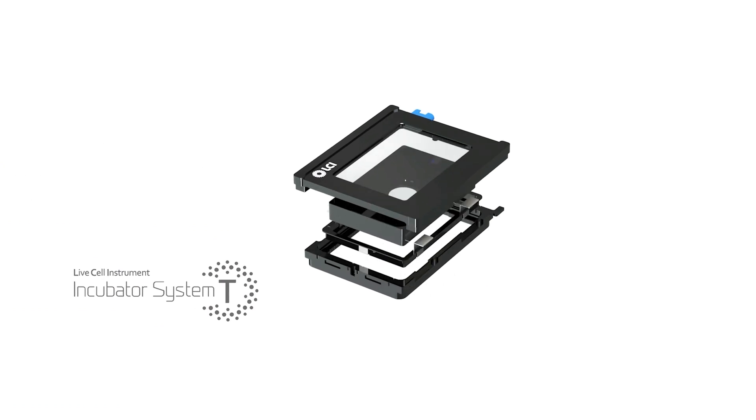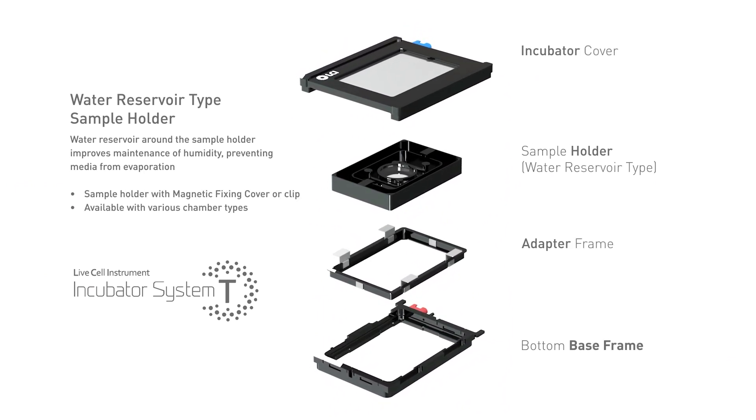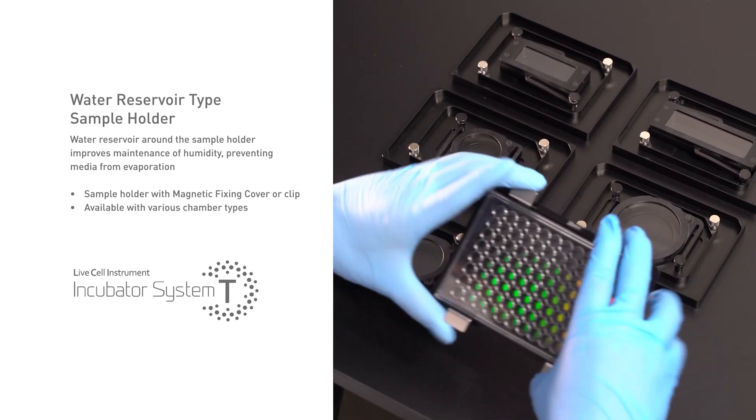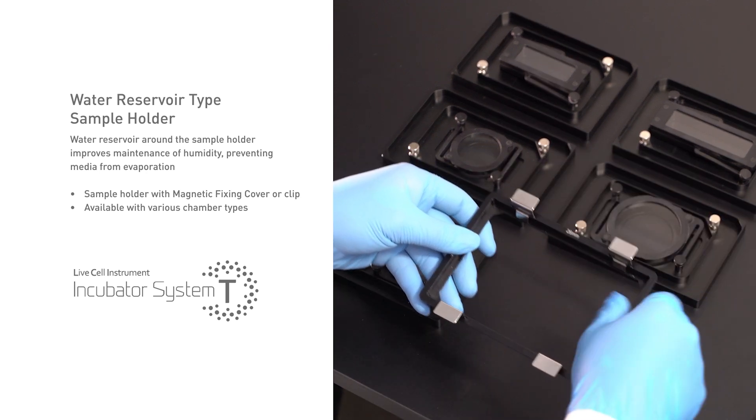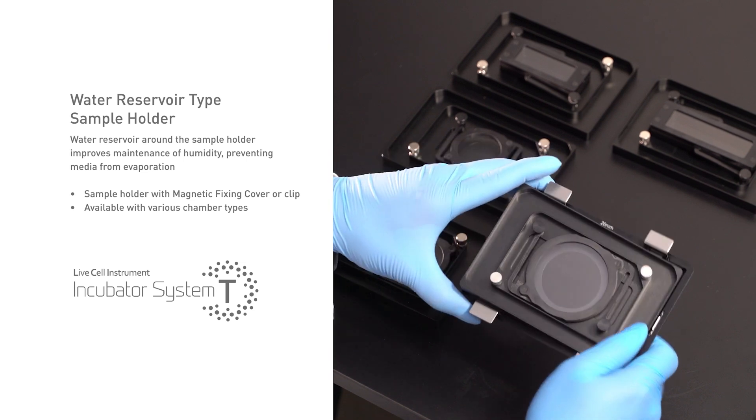The incubator is attached above the stage, and the heated metal body and transparent glass cover provide space. The interior is composed of an adapter frame, water reservoir type sample holder, and magnetic fixing cover. The cover is composed of clear, heat-conducting glass and Gorilla 6 reinforced glass that can protect samples from external shock.